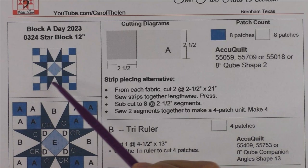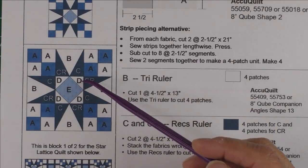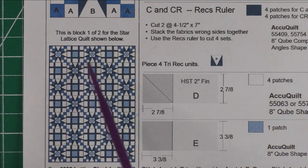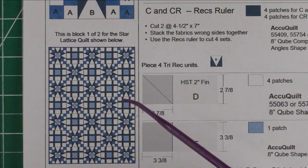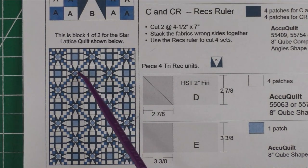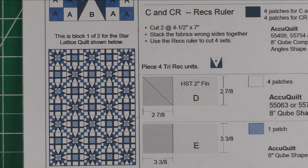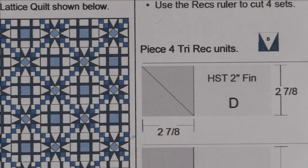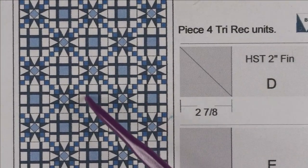Here's the picture of the block and here is a picture of the diagram, and I'm going to show you how you can alternate these two blocks and make this quilt. This quilt gives the illusion of curves — if I zoom in a little bit you can see the curves starting to form.